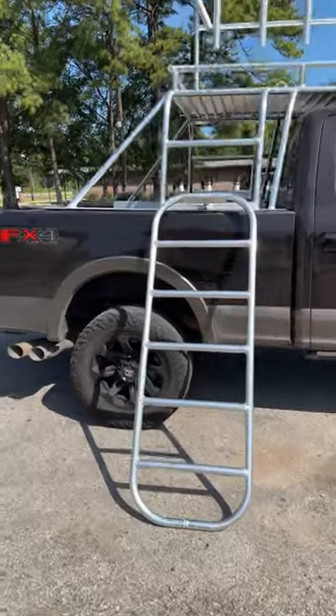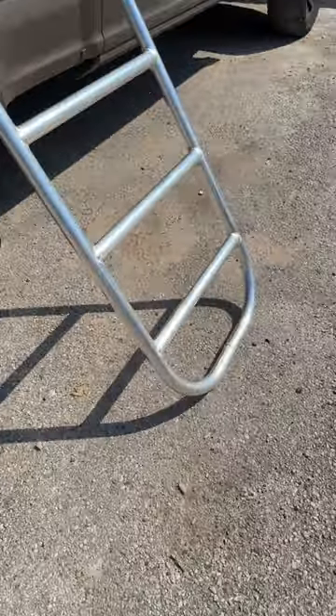So we have a ladder. It's detachable — fits in that little piece of angle. You can climb all the way up.